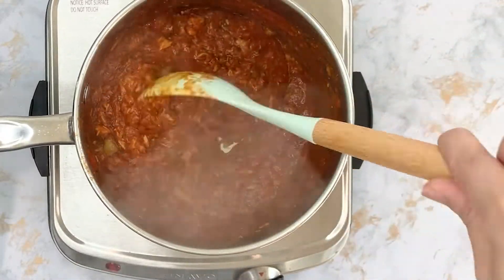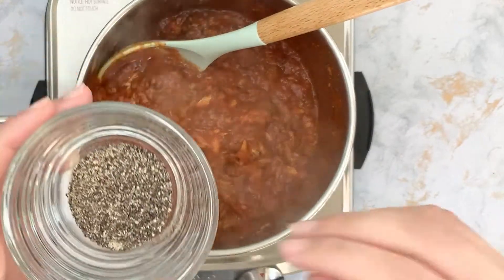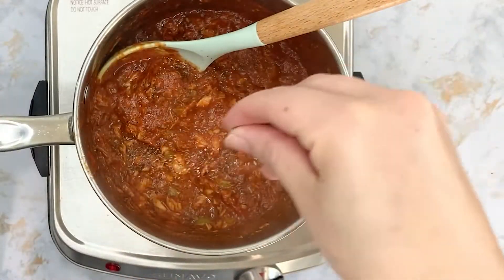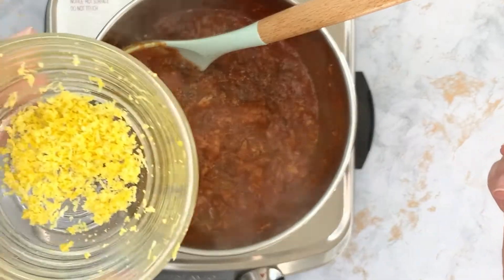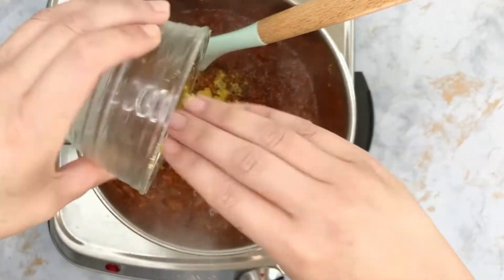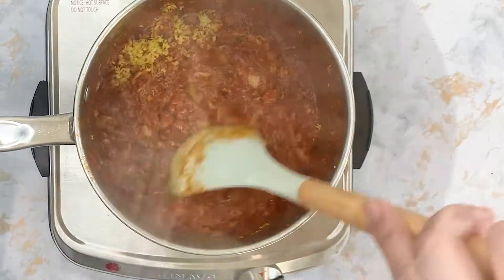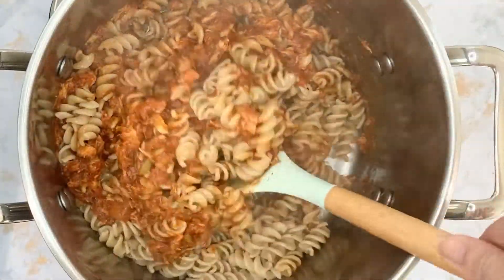After about five minutes of cooking the sauce, now we will add our seasonings. First you add black pepper — this is to your taste. And next we will add the lemon zest. Notice we are not adding any extra salt to this recipe because canned tuna is already pretty high in sodium, so we don't need any extra salt.